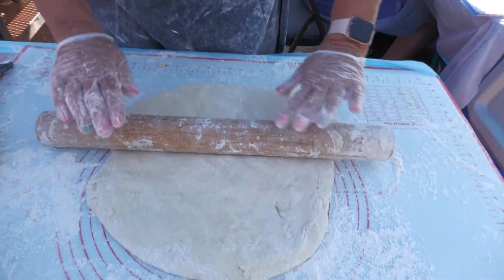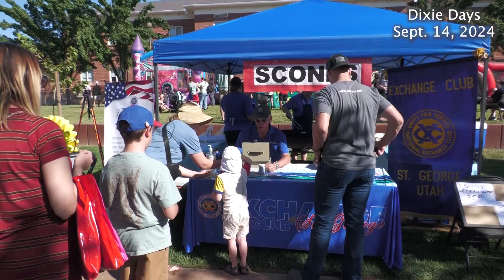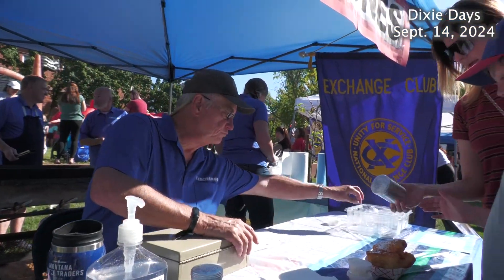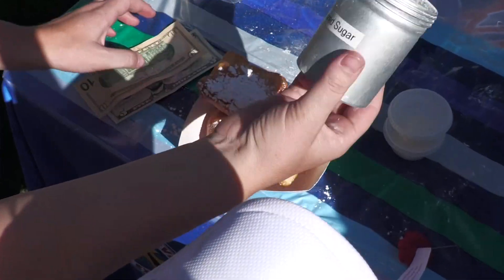And of course the honey butter is the best part. People don't seem to mind standing in line to get a taste of these fresh fried, sweet, puffy pastries that go best with powdered sugar and honey butter.